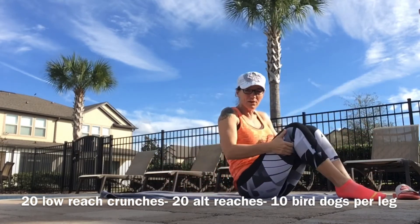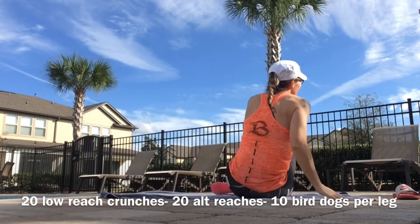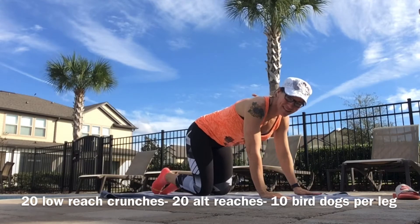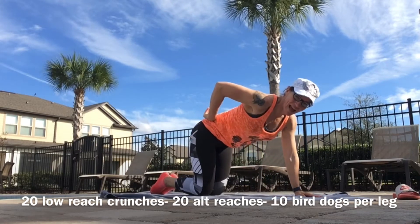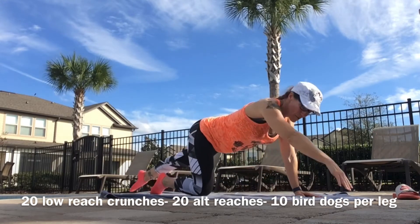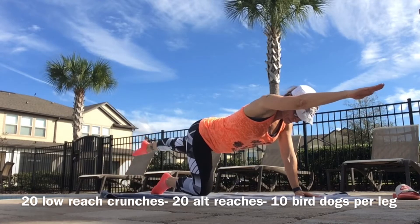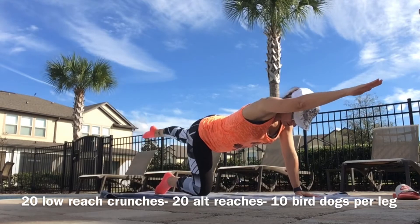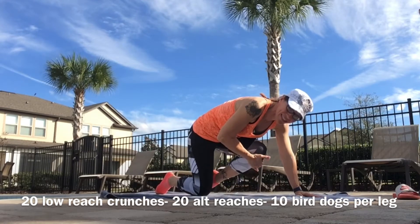We're going to move it all the way over onto all fours. Everything in, back flat, abs tight. Opposite arm, opposite leg — bird dog out. Then you're going to pull in, knee to chest. Reach, knee to chest. We're going to do 10 a side.